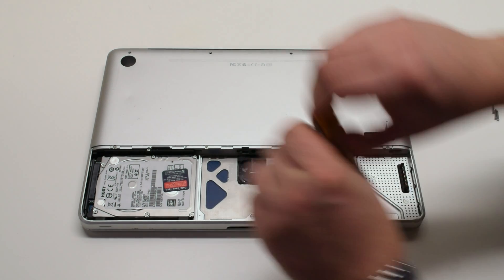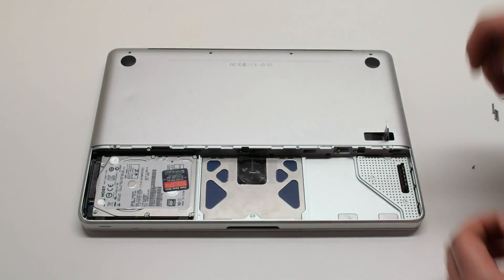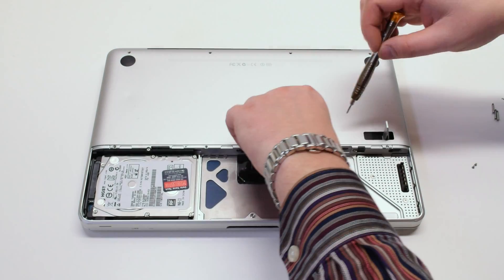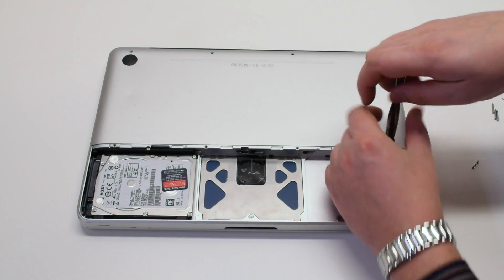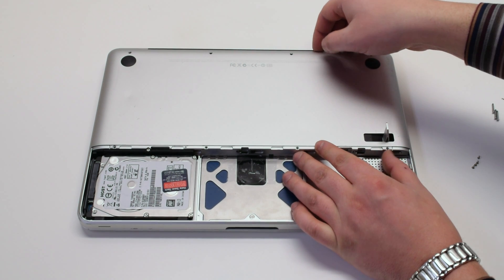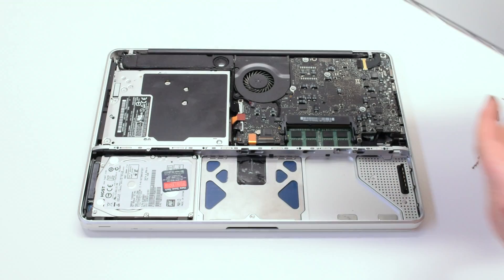Let's go ahead and remove those, and that will release the bottom panel. Once the eight screws have been removed that are holding down the panel, gently grip it up at the top and remove it out of the way.